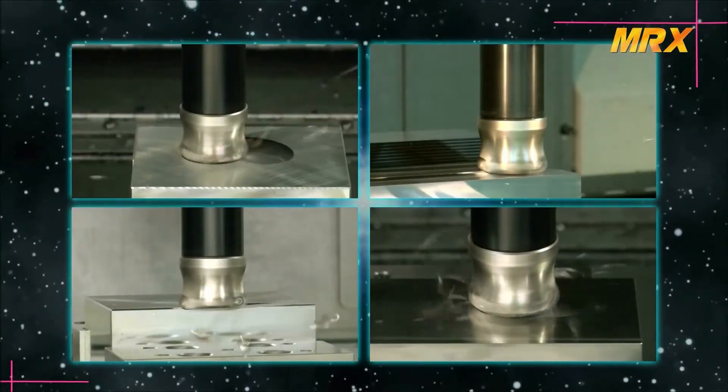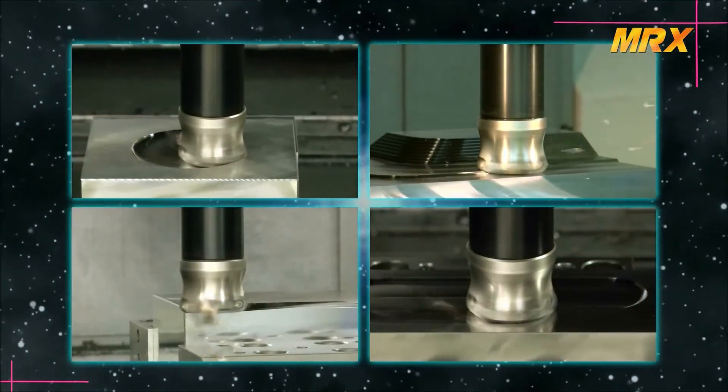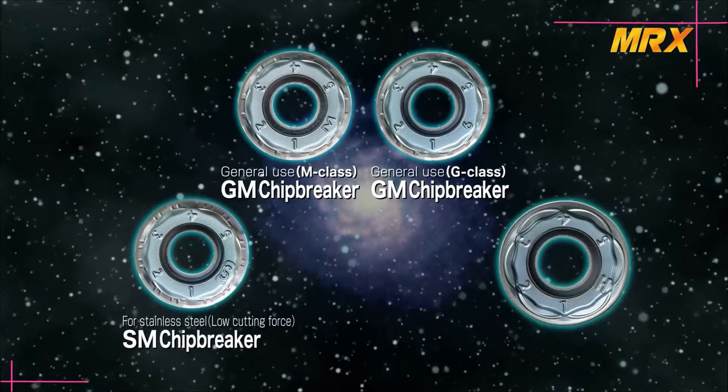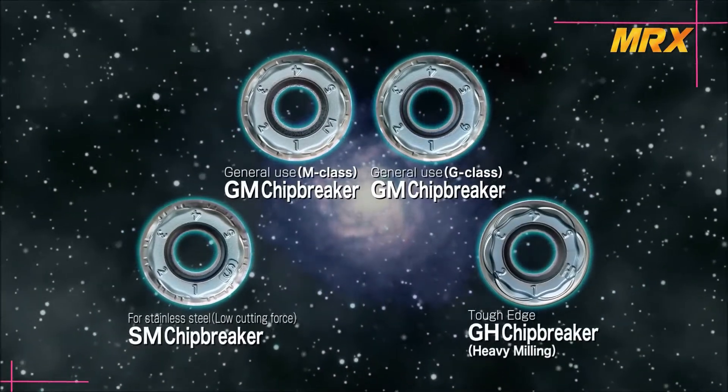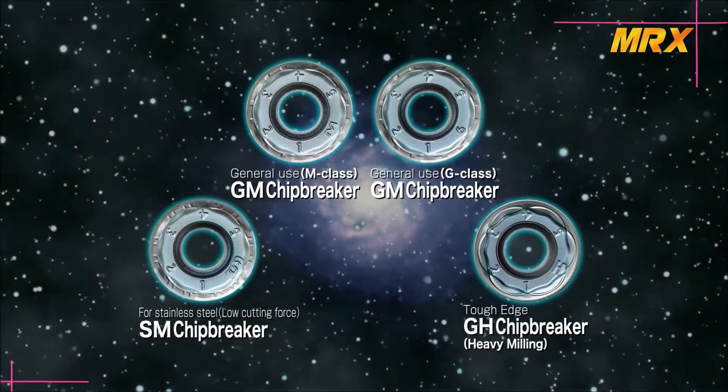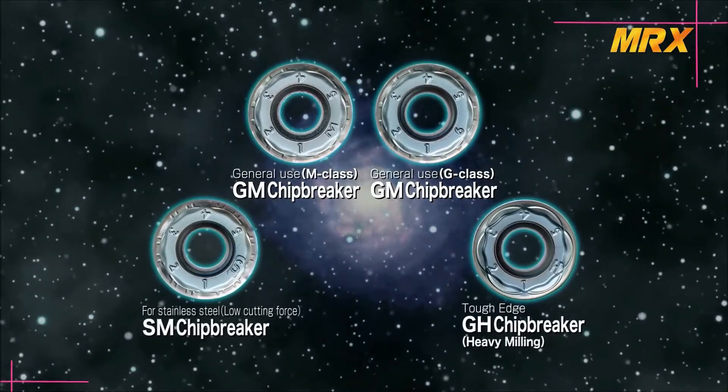The MRX is available for various types of applications. The lineup includes the GM chip breaker for general use, SM chip breaker for low cutting forces, and G8 chip breaker for heavy machining. For the GM chip breaker, both M class and G class inserts are available.